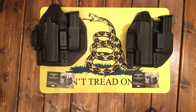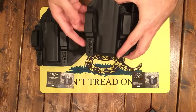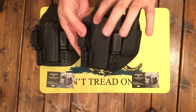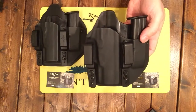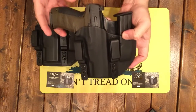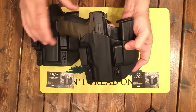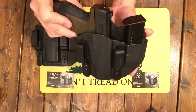Let's go ahead and show these. Now, this one is actually called their inside waistband combo, and what it does is it actually allows your mag and your pistol to be in here. This one is fit for a PPQ. I'll show you the retention — really nice. Look at that, really nice draw. Really positive click. This way you can actually get two in one.